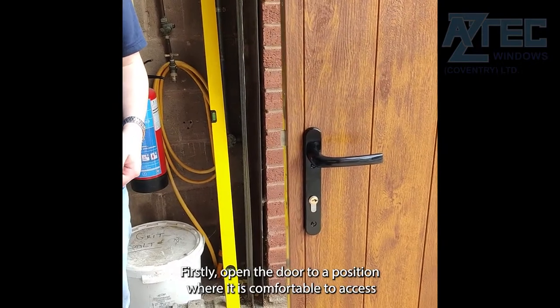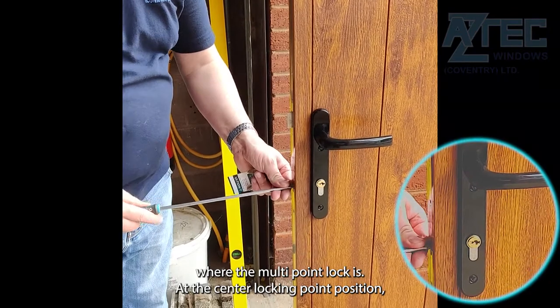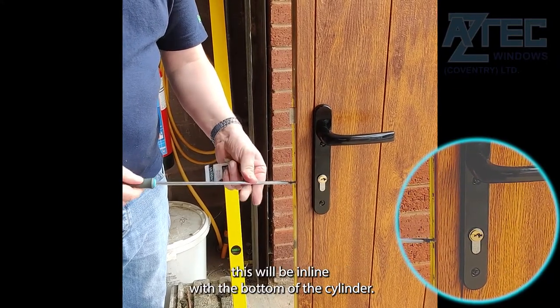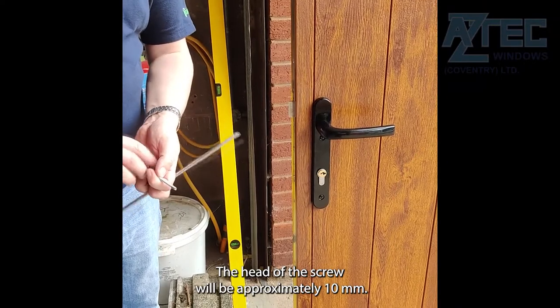Firstly, open the door to a position where it is comfortable to access the leading edge of the door where the multi-point lock is. At the center locking point position, normally under the latch and deadbolt, there will be a Phillips screw. This will be in line with the bottom of the cylinder. The head of the screw will be approximately 10 millimeters.